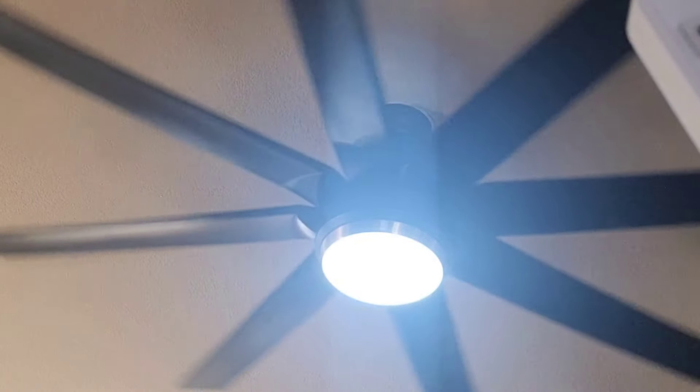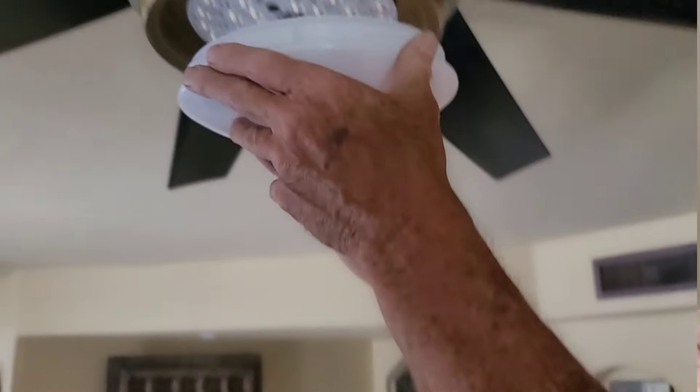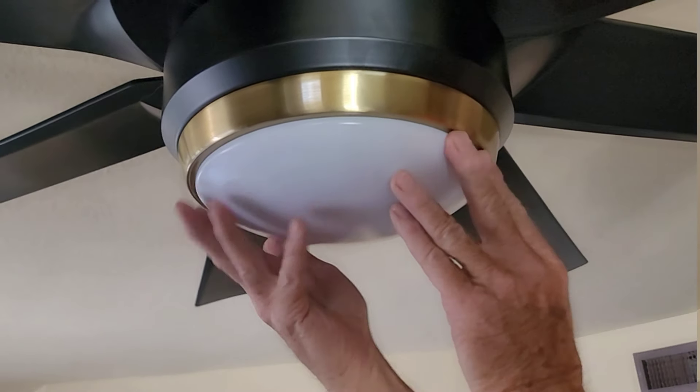It creates a lot more efficiency in your air conditioning and your heating. Another thing I love is that this is an LED light — it's not those old bulb lights where you're always having to climb up and replace them.